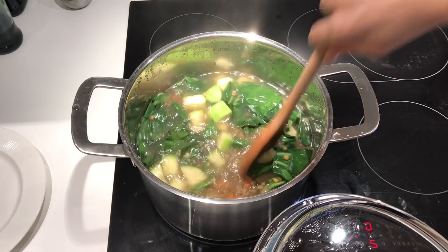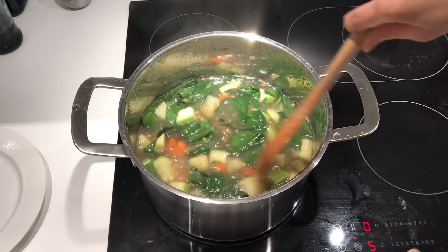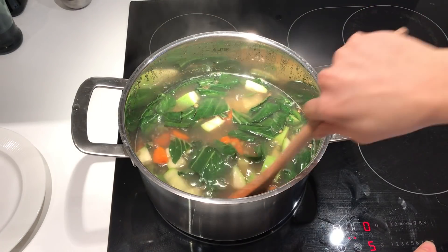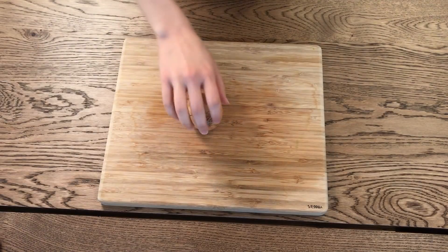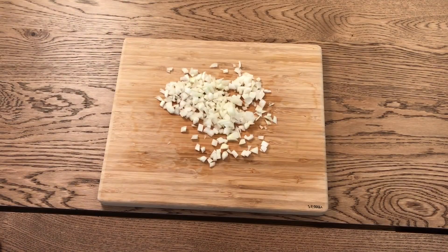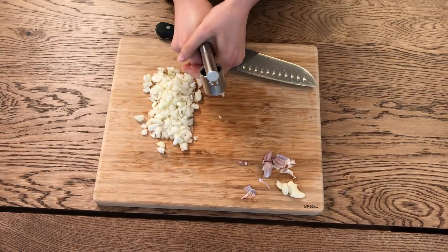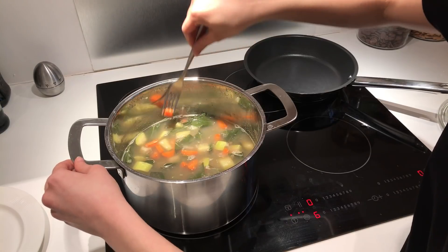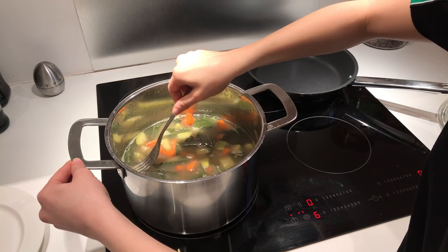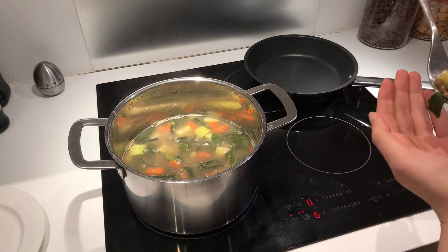It's important to stir frequently because you don't want the lentils to stick to the bottom, which they will, because the weight of all the other veggies pushes the lentils down. Now dice one medium onion and crush one small clove of garlic — I only had a big one so I just used half. You can tell all the veggies are done when you can easily stab them with a fork, and for the lentils you can just taste them.